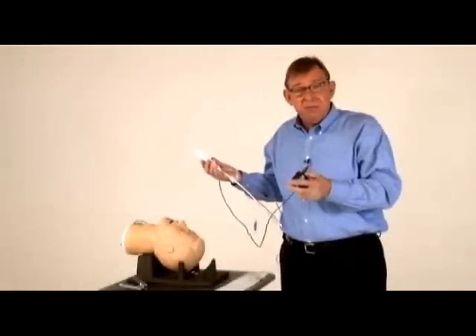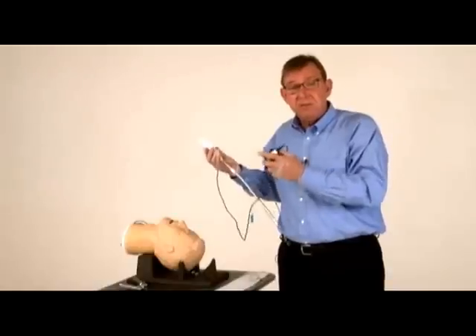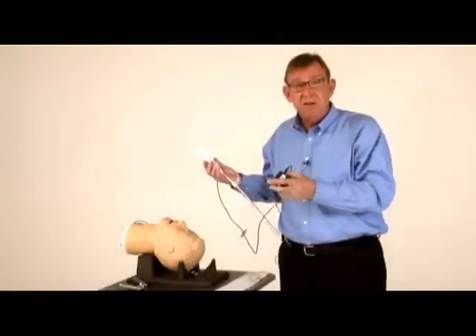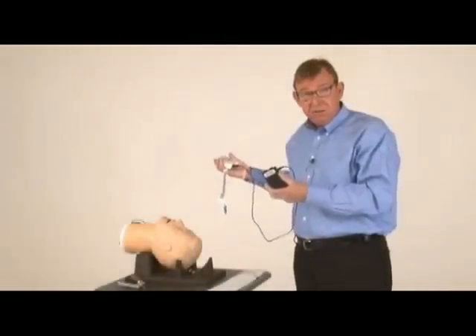What many EMS providers are really excited about is the ability to take a JPEG still image of the tube lodged inside the trachea to make it part of their electronic patient record. That's the PIC-Stick DVR for ViewStick.